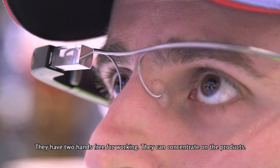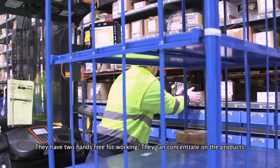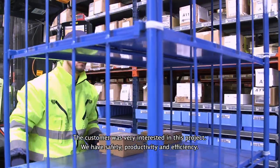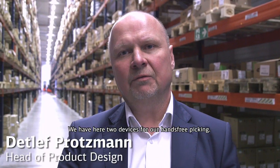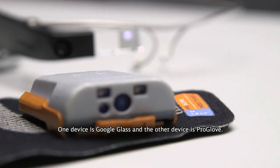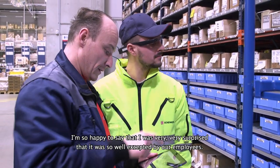They have two hands free for working and can concentrate on the product. Customers were very interested in this project. We have safety, activity, and efficiency. We have two devices for picking with our hands: one device is the Google Glass and the other device is the ProGlove.